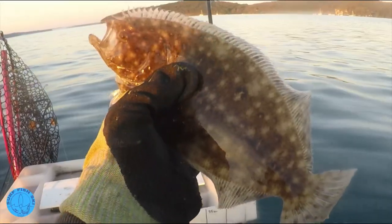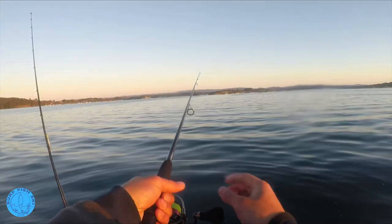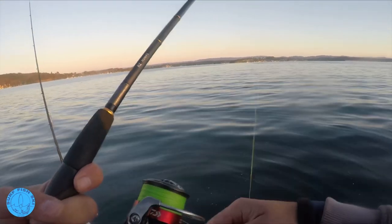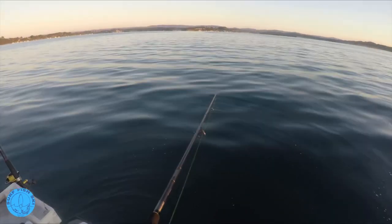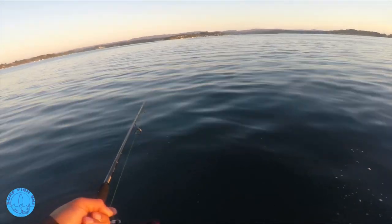Look at that. Alright, you go back. Yeah, that was first cast too on the new reel - good to break her in. I did catch a flounder yesterday when I was fishing land based in town, but that one gave me a bit more of a fight than that one, so pretty happy with that.